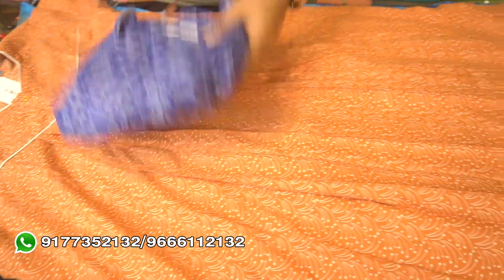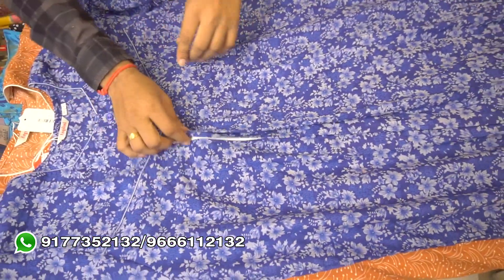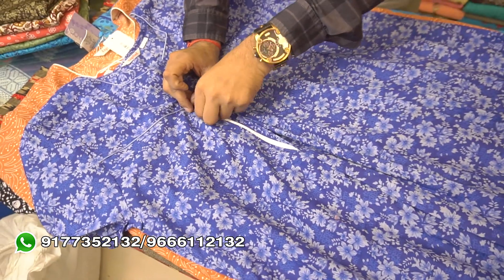Here, there will be a printed design. It will be a printed night suit. It will not be used as a plain night suit.